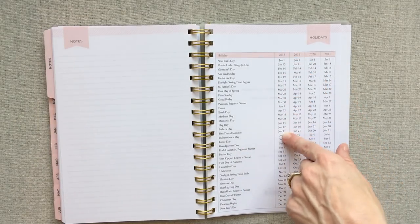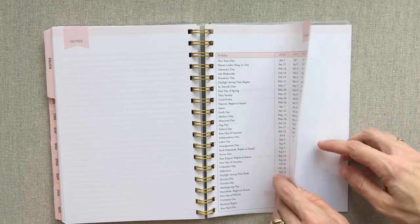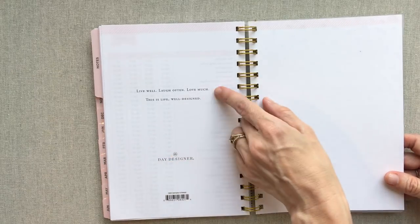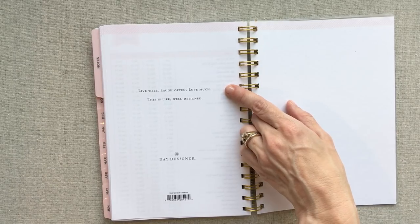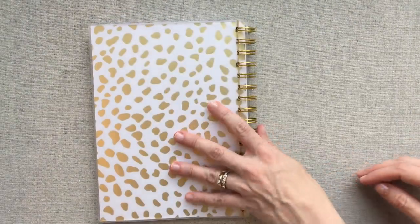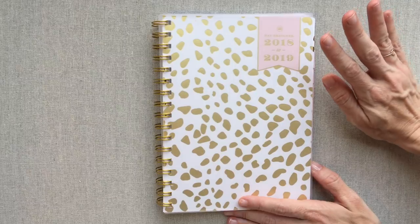They have 2018, 2019, 2020, and 2021 holidays listed — going way ahead even though this planner only goes till June 2019. They probably just had enough room on the page. I like their mantra of 'Live well, laugh often, love much — this is life well designed.' Then you end with the gold spotty again. I just love that they give you a really functional planner at a price point most people can afford, or don't mind spending on a middle or high school daughter.